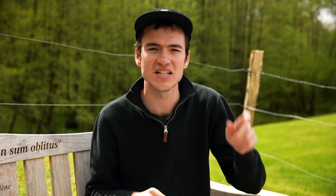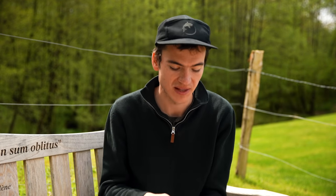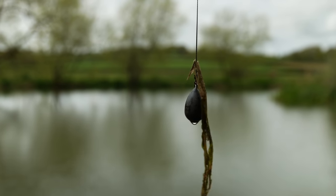Just whilst I think of it, it's also worth checking your lead after you've made a cast. Sometimes if you're on a particularly clean clay spot and you make a cast with quite a large lead, that cracks out and hits the bottom hard. When you reel it in, there might be a bit of clay actually on the lead — that's a good indicator of what you're fishing over. So it's worth checking whether or not you've brought back a little bit of silt or clay on the lead.